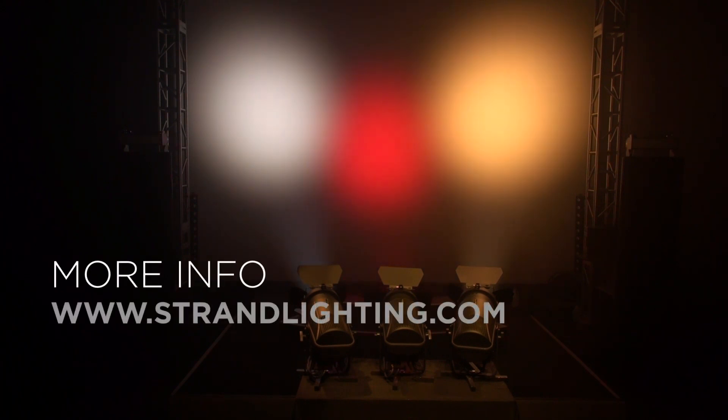If you have any questions, we invite you to visit the Strand website for more details and any downloads you might need for the Strand Cantata LED Fresnel.